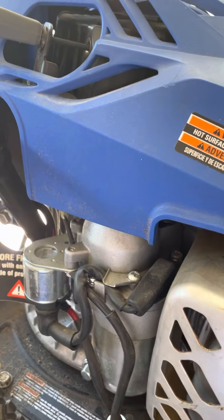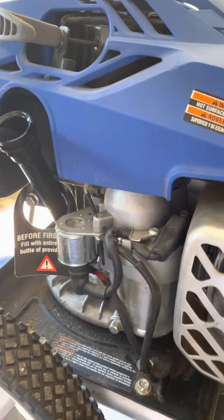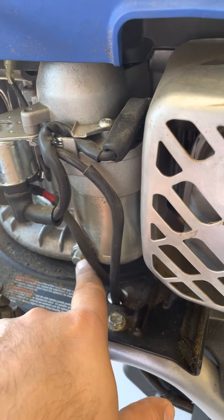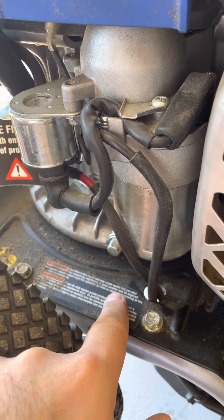In regards to the oil change, they say you're supposed to do it frequently, but I haven't changed the oil in about six years. I didn't use it that much — it looks almost brand new — but it's definitely been in operation for more than 20 hours. Right there is the drain plug.